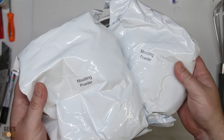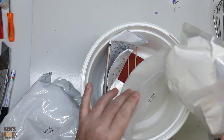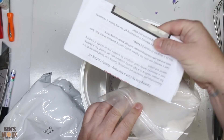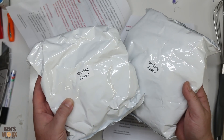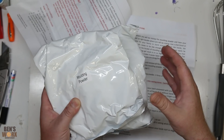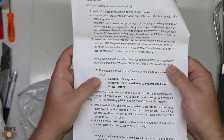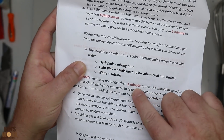This kit comes with a couple of bags of moulding powder and a couple of bags of casting stone. We won't be needing the casting stone. The instructions say I need three litres of cold water for both bags, but since this kit's designed for three to four hands at once, I reckon I'll get away with just one bag. Once we start mixing we don't have a lot of time — it says I've got one minute.